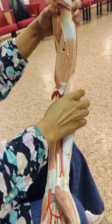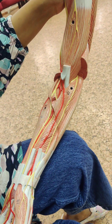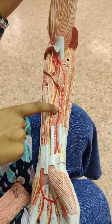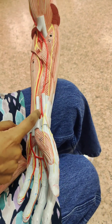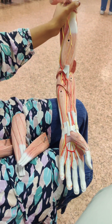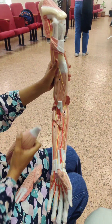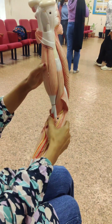This is the deep portion. Supinator, flexor digitorum profundus, flexor pollicis longus. Here we have the pronator quadratus muscle, and here biceps brachialis.